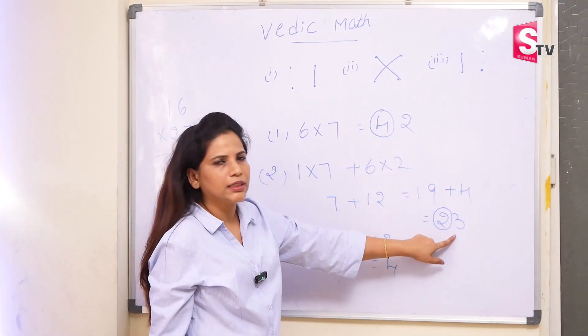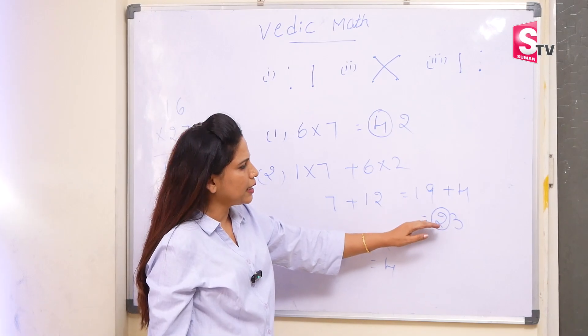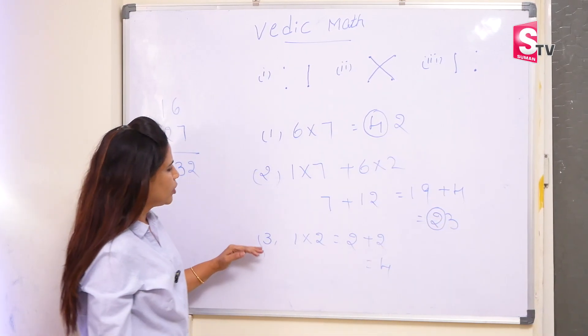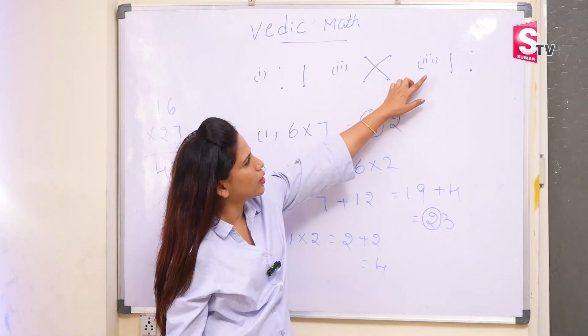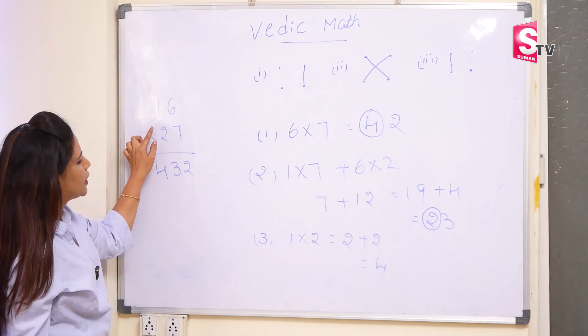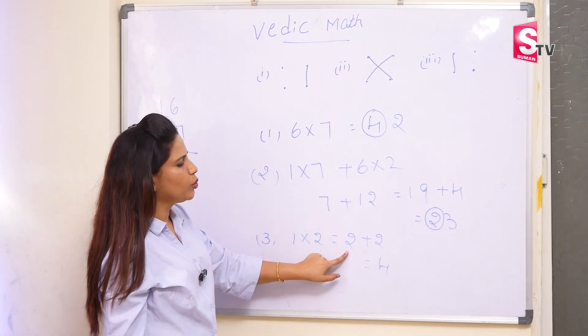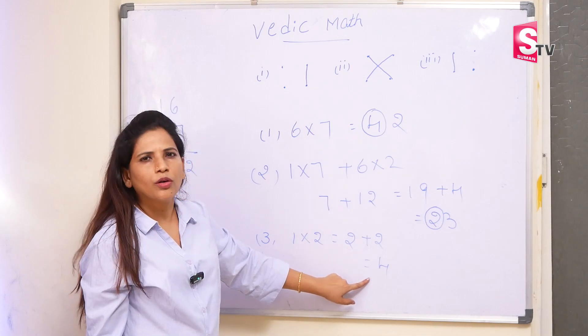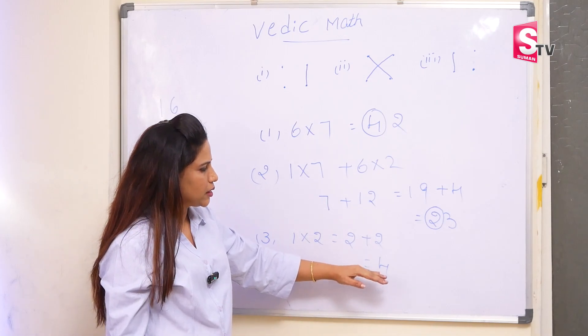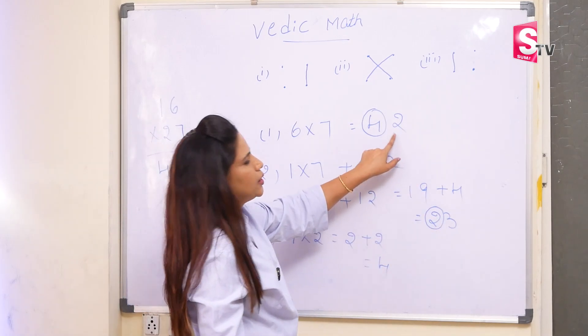Again we got 2 digits. So the first number we have to carry forward to the next step. In the last step, we have 1 into 2 according to the pattern. This is the tens place — we are taking 1 into 2, that is equal to 2. The carry forward number 2 will be added here. So it will become 4. We are taking the answer from the last. So 4, 3, 2 is the answer.